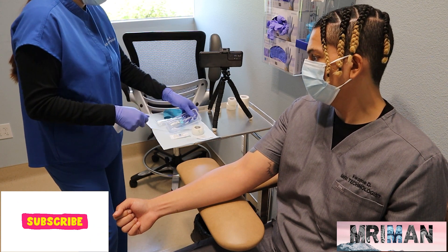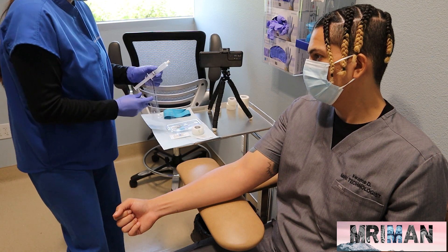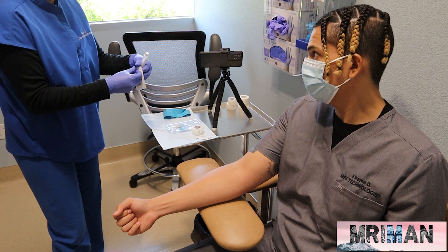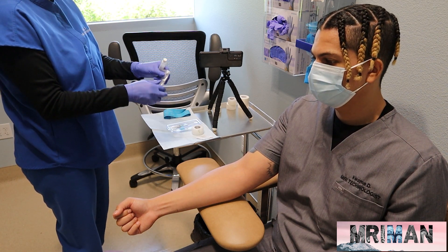First thing you do is have your supplies ready. We have our angiocatheter needle and we have our saline, we have tape, we have alcohol, we have our adapter for our saline flush and we have our tourniquet.